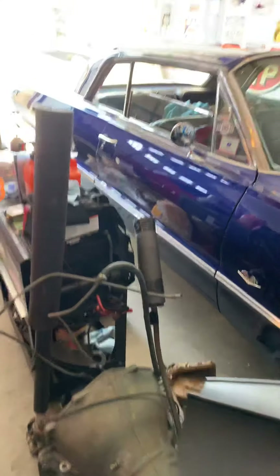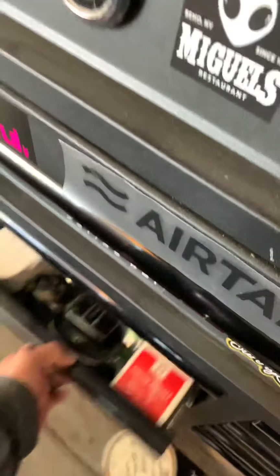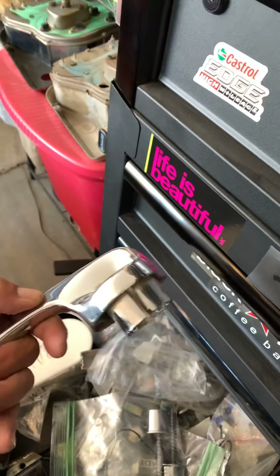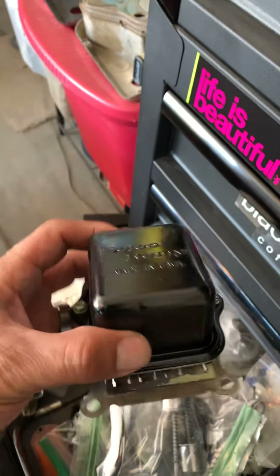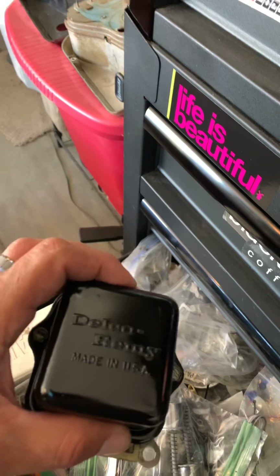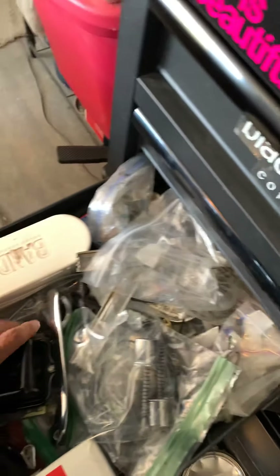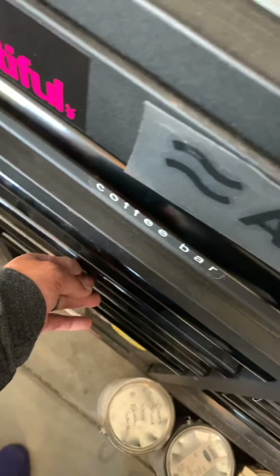I found some nice door handles on eBay — no rust, nothing, like they've hardly been used — for a great price. I reconditioned them, cleaned them up. I also got this piece from a guy in Florida for twenty dollars. It didn't look like this — it looked way worse. I took it apart, stripped the paint off — it had like two coats — stripped it, cleaned it, got it to bare metal, then primer and paint and clear coat, and now it looks great.